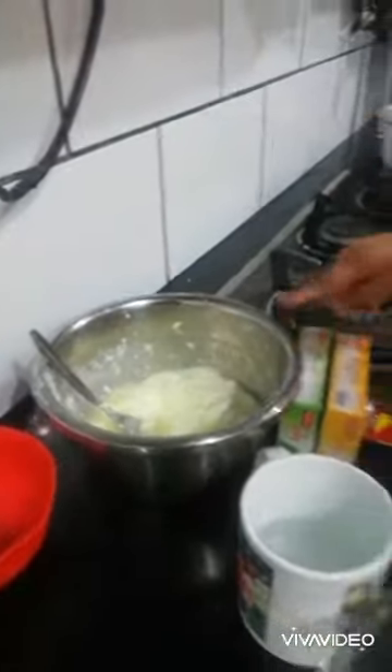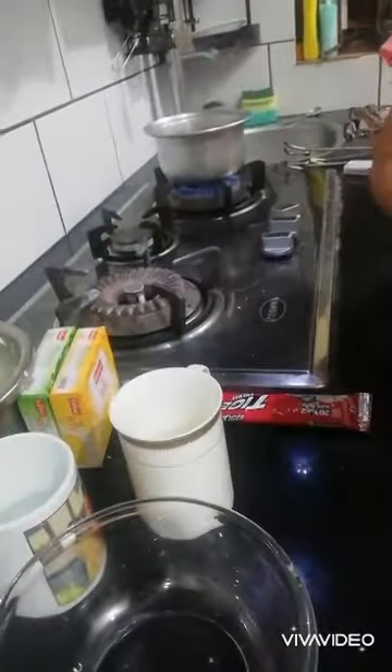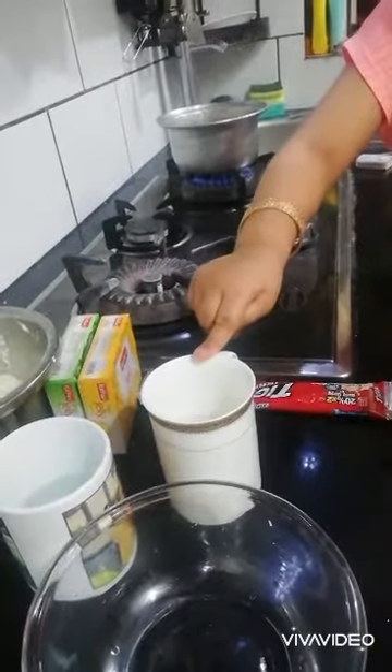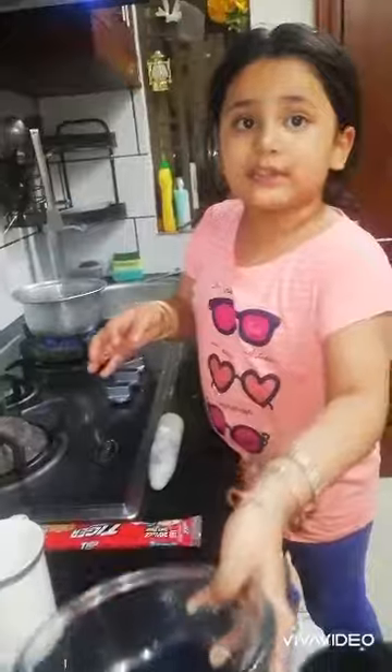I am going to make sugar and mango jelly and banana jelly, 1 cup of cool water, 1 cup of hot water, and 2 bowls.